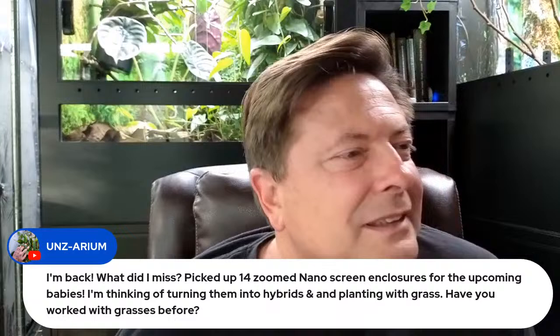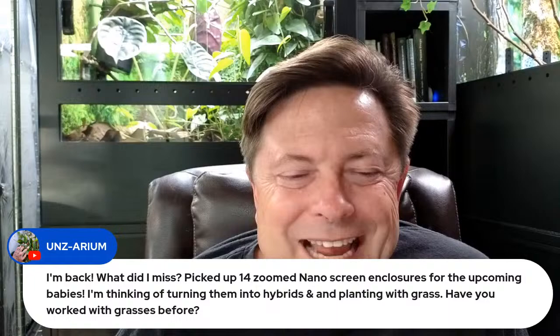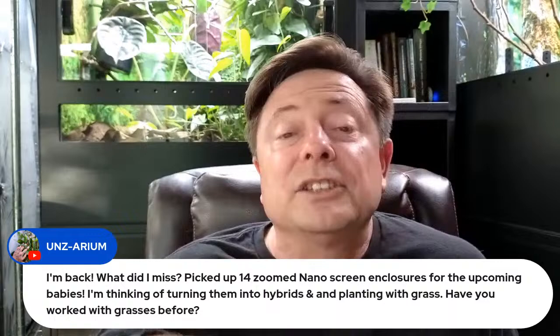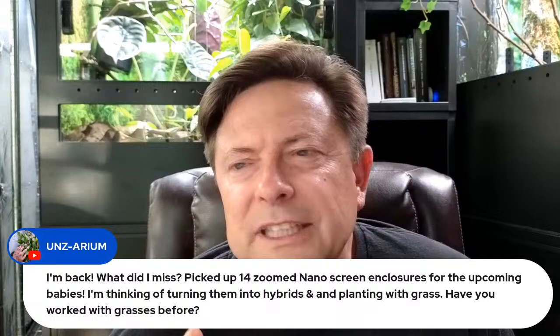Nick just picked up 14 Zoomed nano screen enclosures for upcoming babies — he's thinking about turning them into hybrids and planting with grass. I haven't personally done grass myself, but Michael Nash is like the king of doing grass. Look at any interview on my YouTube channel that features Michael Nash talking about babies and bioactive — he'll be talking about the grass he plants in those cages.